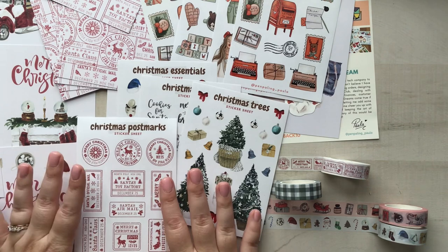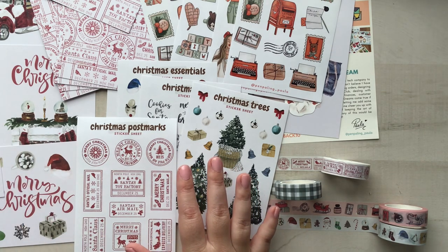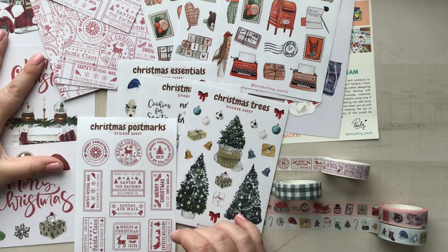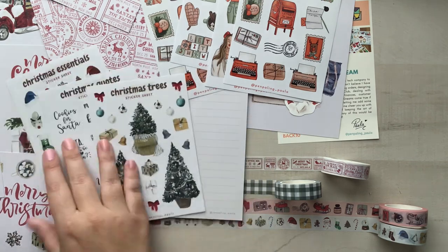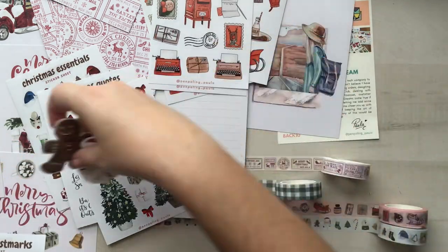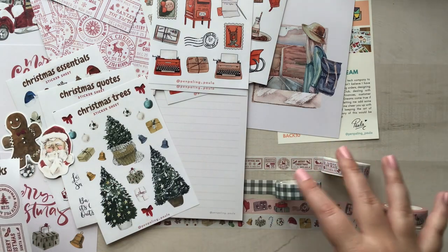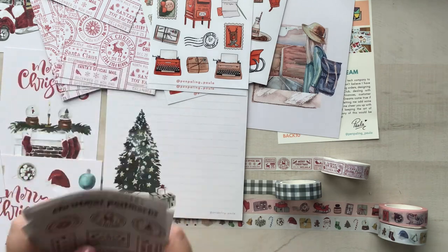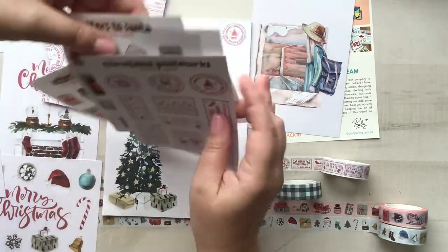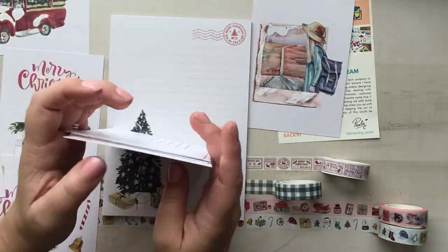I do have two disclaimers. The first is that a few of these items were sent to me for promotion — I think it was these postcards, this sticker, these sticker sheets, and these two stickers. Everything else I purchased with my own money. I think she sent three of the washi tapes but I bought one — I'm not really sure. Just as a disclaimer, she did reach out to me to see if I wanted to promote anything, and I said yes, but when the Christmas launch actually launched, I went crazy and purchased a lot of things with my own money because I just loved it so much.